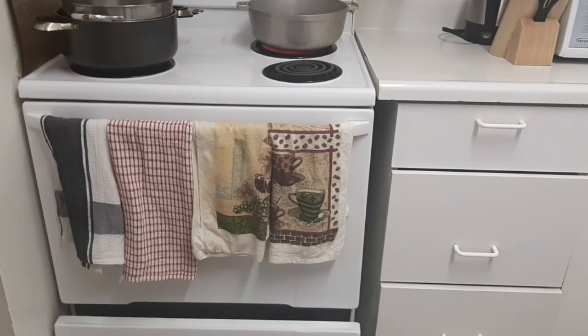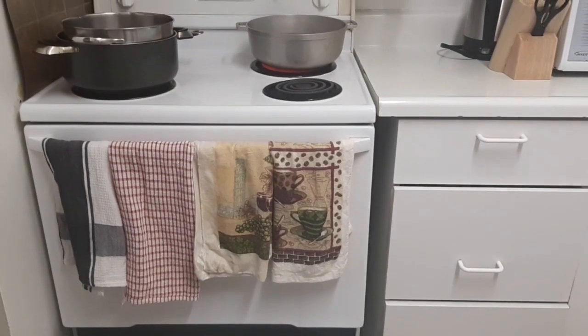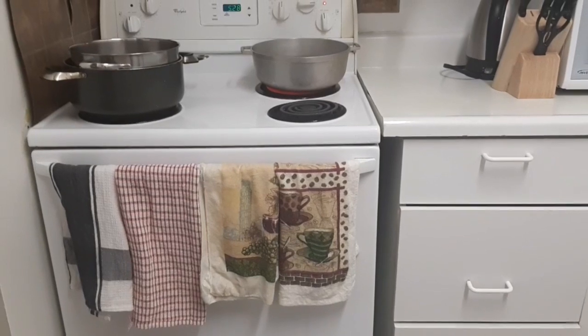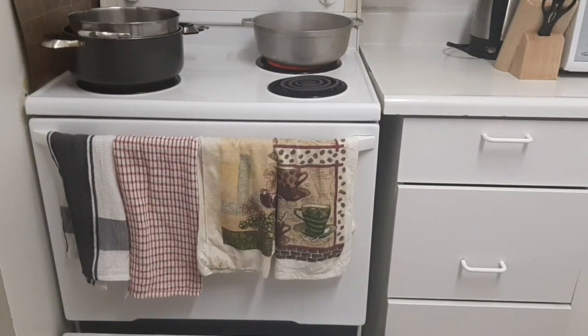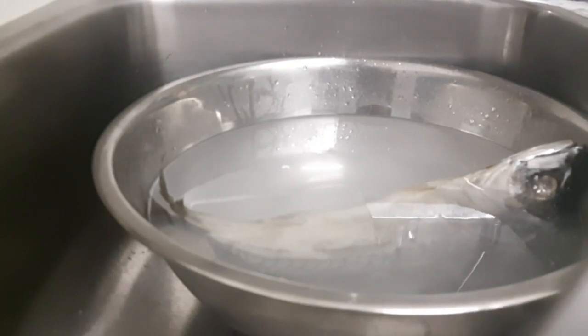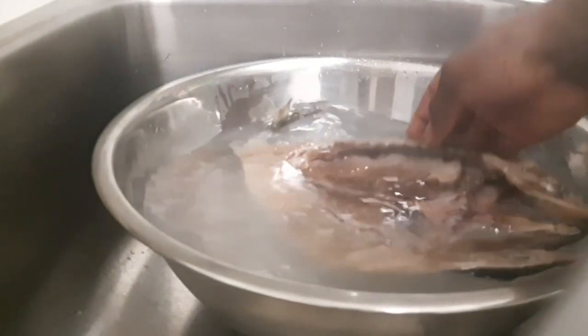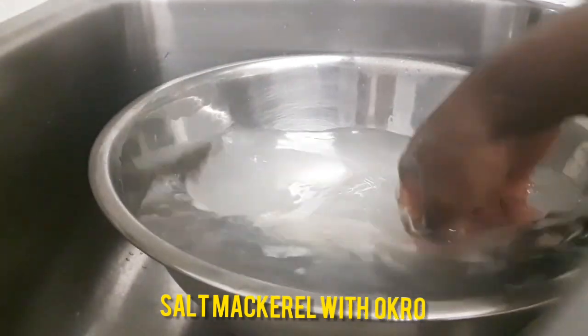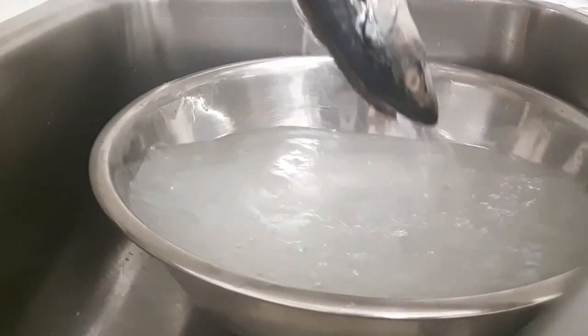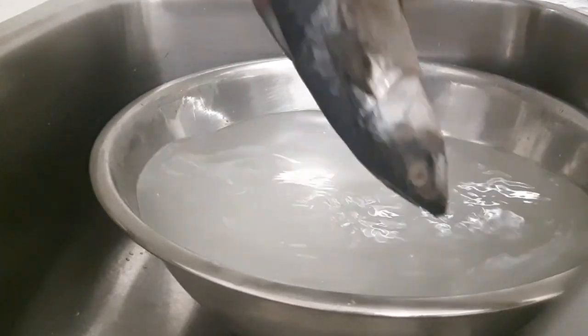Welcome back everyone! Today I'm in the kitchen and I'm gonna cook salt mackerel and okra. I have my salt mackerel here — I already washed it with some lemon — and I'm gonna put it in the pot to boil. I'm not gonna add any salt into the pot because the mackerel is already salted.